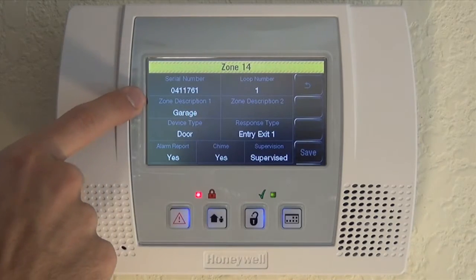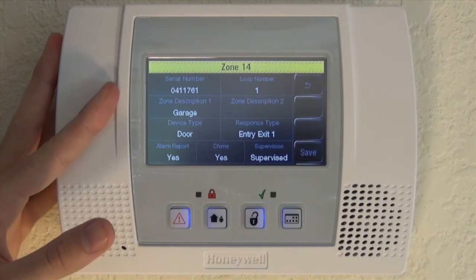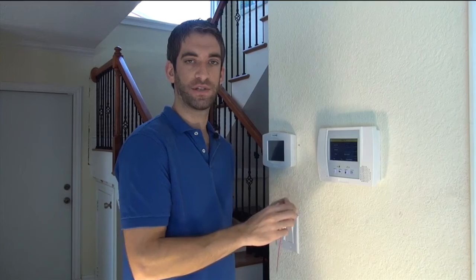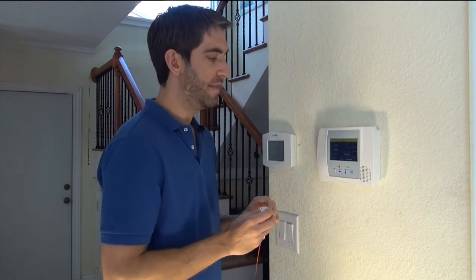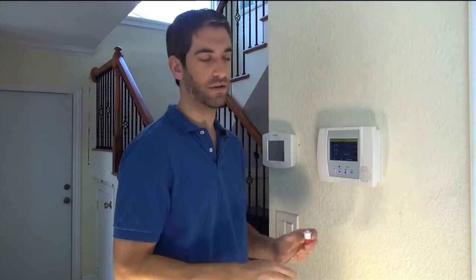Device type: choose Door, so it'll actually speak 'Garage Door' — we know when that zone is tripped. Response type: because this is our garage door, the door we use to come into the house when the system is armed, we're going to choose Entry Exit One rather than Perimeter. By doing that, we're telling the system to give us a delay — when we activate this zone, give us our programmed 30 seconds to get to the keypad and turn the system off. That way you're not tripping an alarm every time you're coming home. Entry Exit One should only be used for doors you use when the system is armed, because you don't want to give a criminal an extra 30 seconds if it's a back door you won't use when armed.